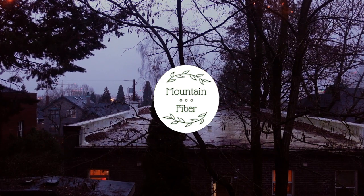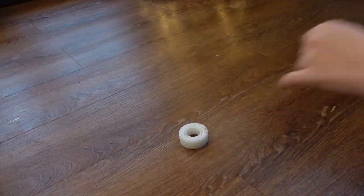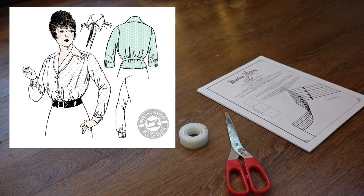Hey guys, I'm Mountain Fiber, and today I'm going to be diving right into the tumultuous making-of process for the latest addition to my 1910s wardrobe, the Elsie blouse from Wearing History.